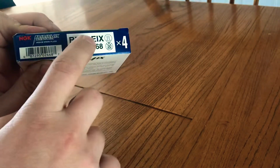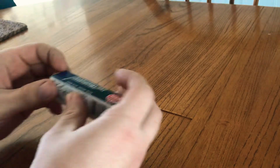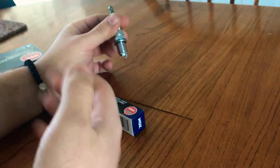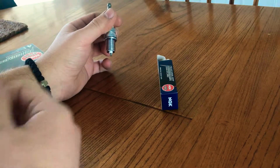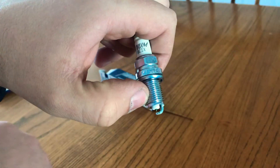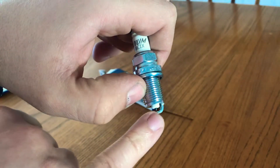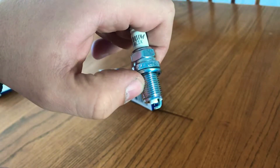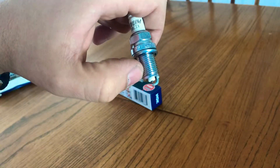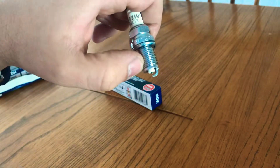These are BKR8EIX plugs. The factory ones are seven, so these are what's called one-step colder plugs. When you have a tune on your car, you generally get more cylinder pressure because of added boost and more ignition timing, and that creates more heat. The electrode goes into the cylinder, and with the added temperature it keeps getting hotter, which can cause detonation. That causes the ECU to pull timing, and when it pulls timing you lose power. These colder plugs simply move the electrode back a little further so it doesn't catch as much heat, and therefore you make the power you're supposed to make.